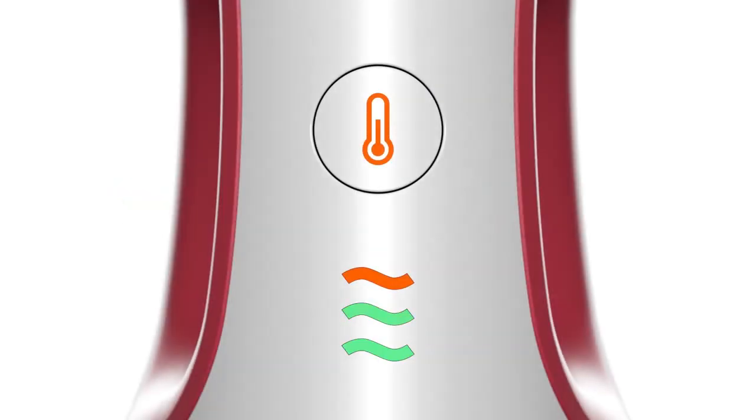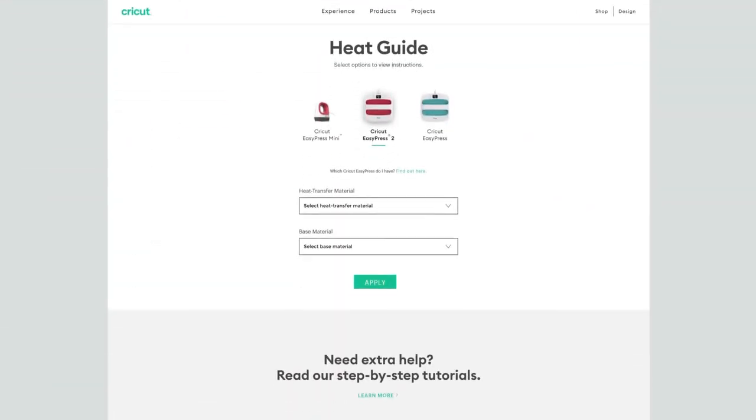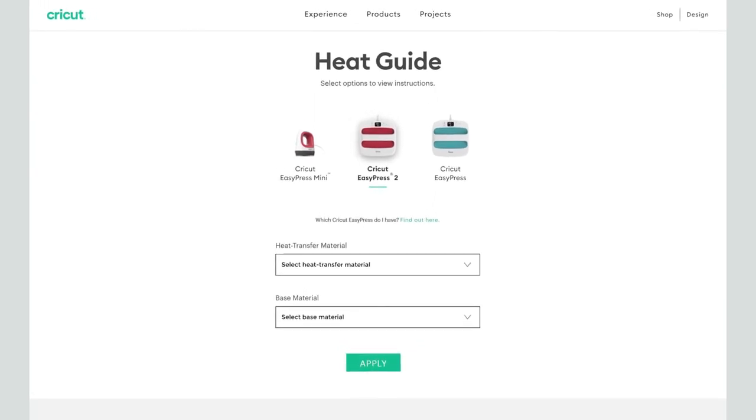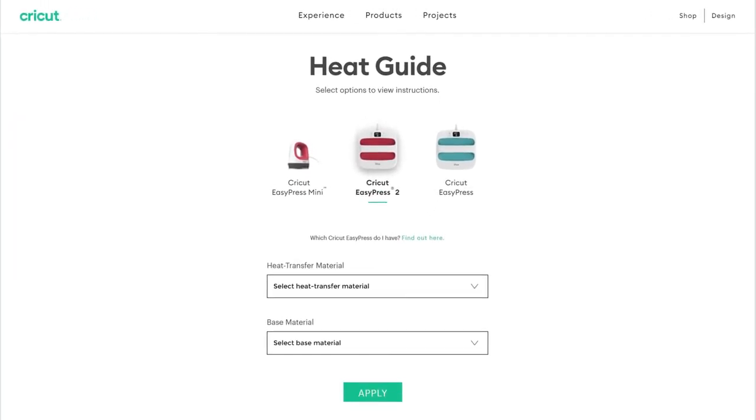Three simple heat settings are all you need to adhere your artwork. Just use the Cricut Heat Transfer Guide for the perfect settings for almost any iron-on or infusible ink project.